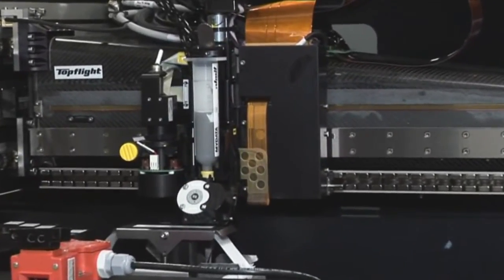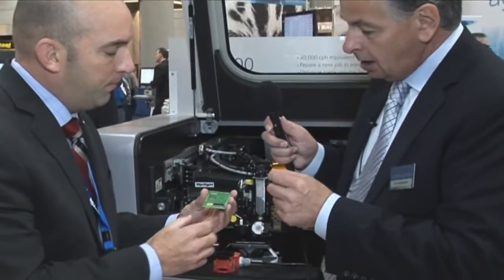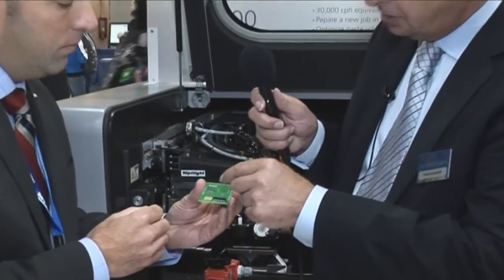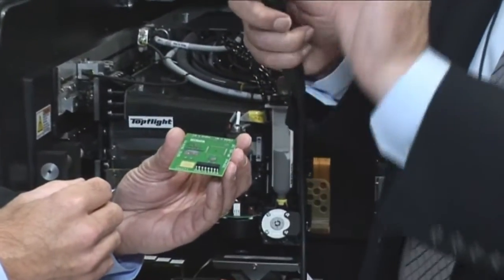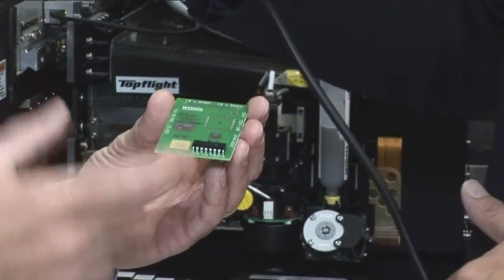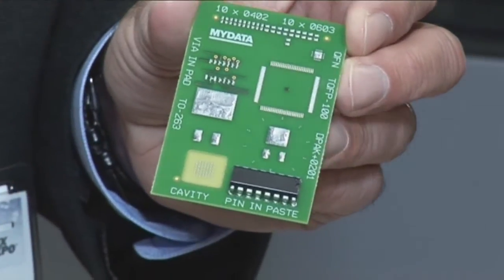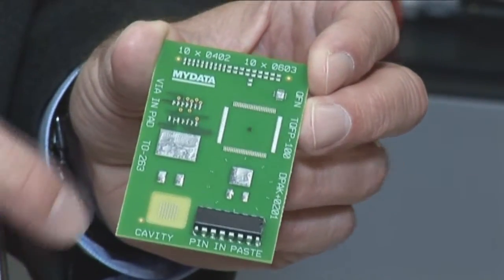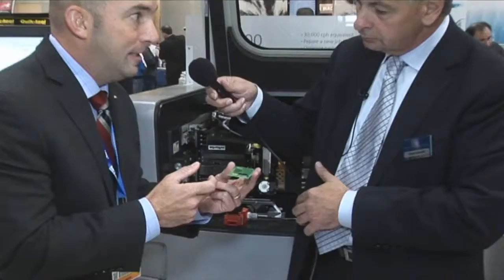One of the other unique things we have here is our demo board actually jetting into cavities, which is becoming something very big for a lot of our customers. This is where you etch out part of the board real estate to sink the component into the cavity, reducing your overall height of the component. With a traditional stencil printer it's very tough to get into the cavities, but with the jet printer we can easily access and jet print solder there — very accurate and very fast.